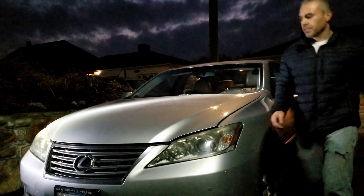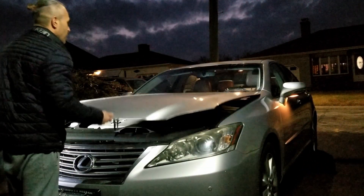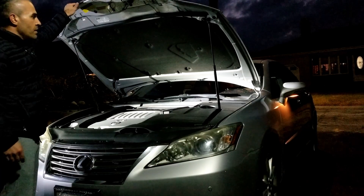Now when I open up this hood it's gonna go ahead and smoothly go up, and when we close it it's gonna do the same thing. It's gonna be nice, safe, secure. You don't have to use a two by four and you don't have to get hit in the head with your own hood.